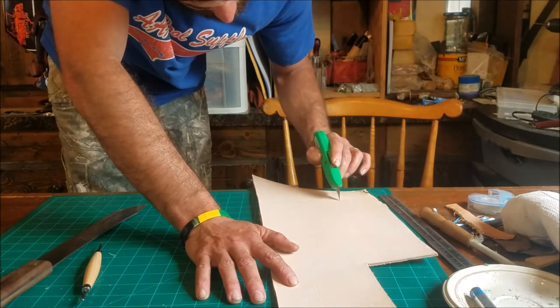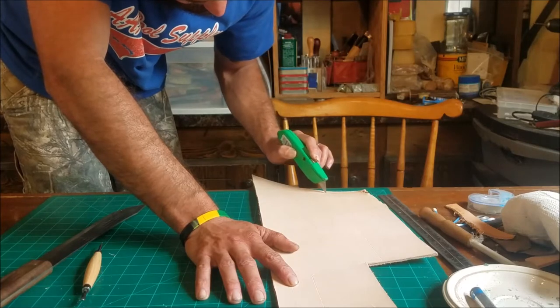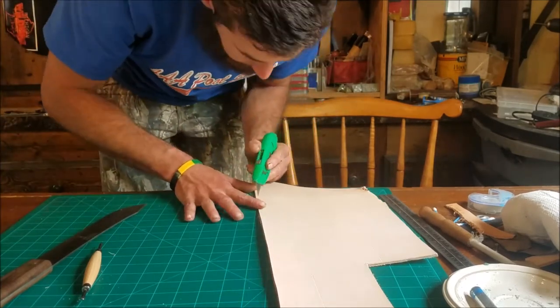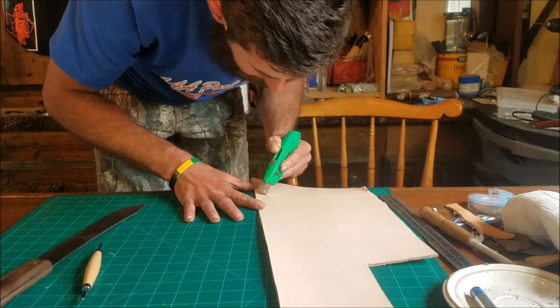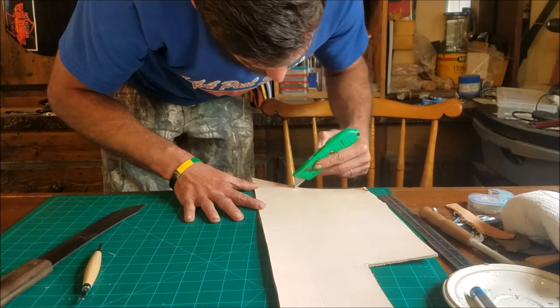So Ben's just going to cut this thing out and then we're going to have a sheath ready to get worked. We're going to put some initials into it, do some grooving, stain it, mold it slightly possibly, and then get ready to put some holes in it and stitch it all up.